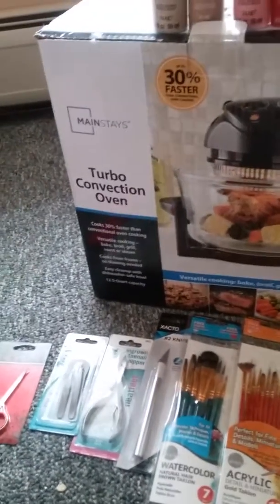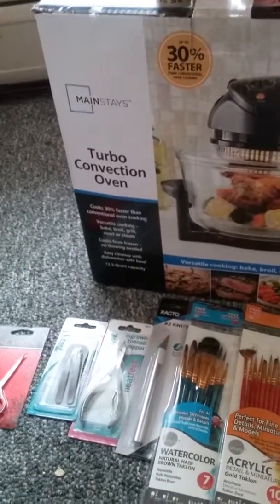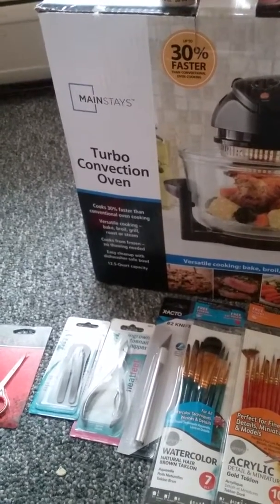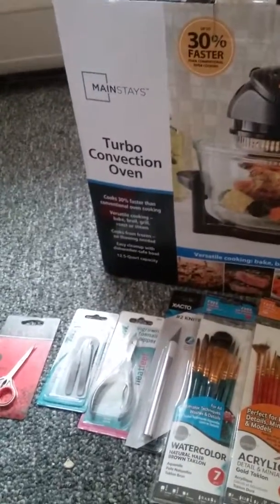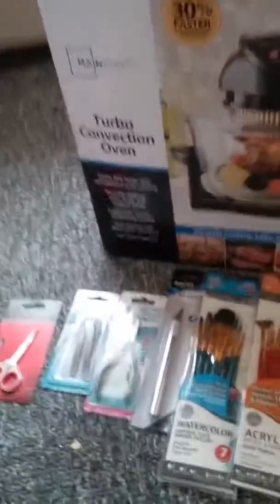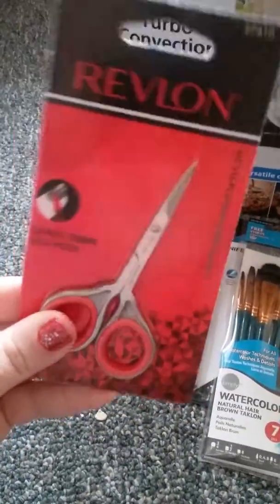Maybe one of my viewers will have something I can replace it with, or a link to an Amazon product, or knows of a Walmart that carries a certain product and can give me the proper name of what I need to look for. With that being said, let's jump right into it.